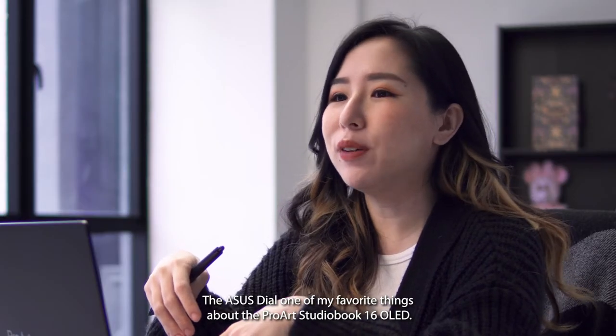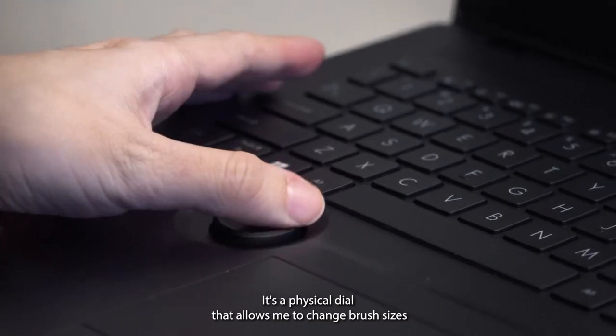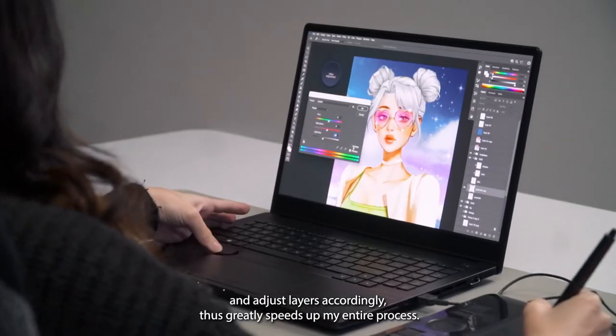One of my favourite things about the ProArt StudioBook 16 OLED is the ASUS dial — a physical dial that allows me to change brush sizes and adjust layers accordingly, which greatly speeds up my entire process.